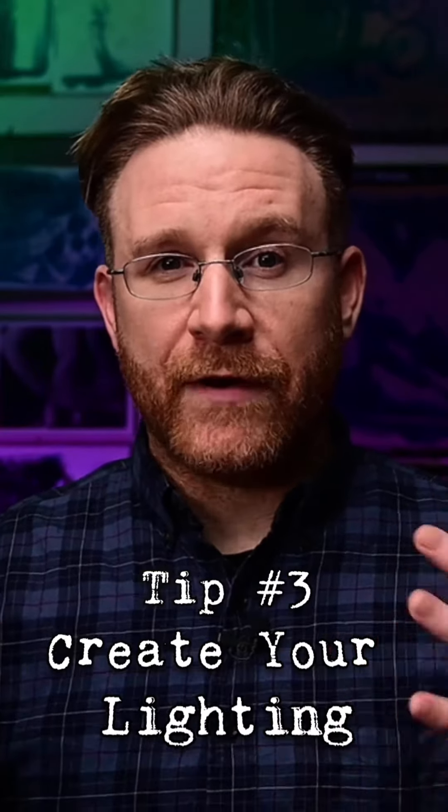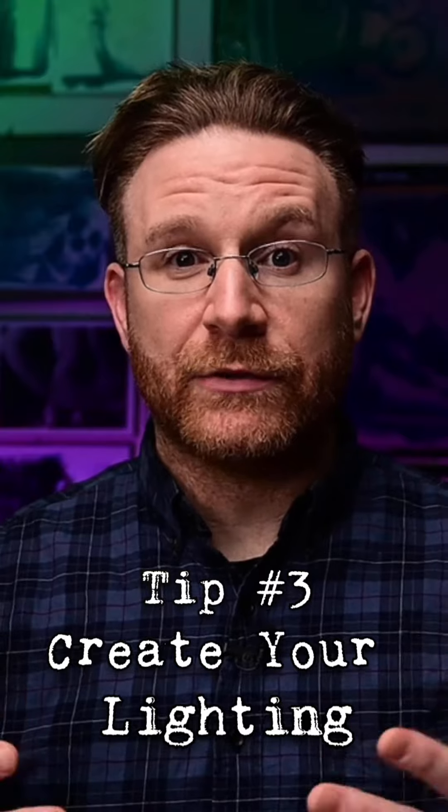Tip number three: be very conscious of your lighting. If you're able to do it, create your own light. You're already going to be able to control the exposure, so get it to capture the light that looks good for you and creates an environment for yourself. I light in zones, so that light back there can be any color I want — I can always change my background up — and then I keep this very constant. Neither one of them affects the other, and they're in separate zones, allowing me to do whatever I want for the look I want for that particular stream.